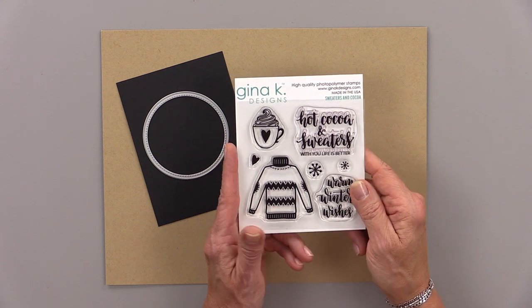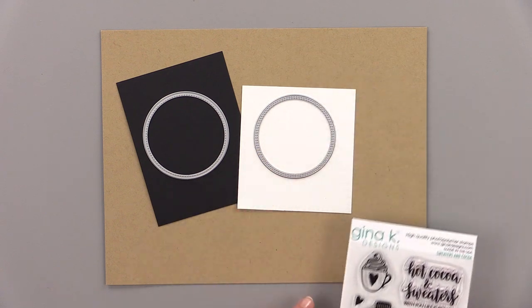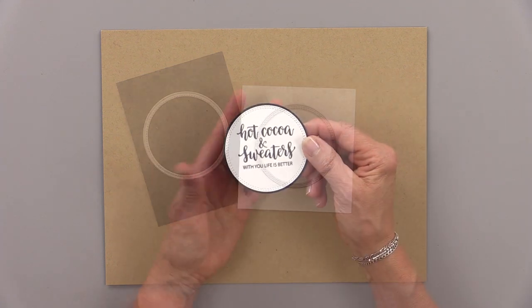I stamped this greeting onto a piece of white cardstock and then I cut it out using the double-stitched circles dies. I cut a black circle using the single-stitched circles dies and then I mounted them together.